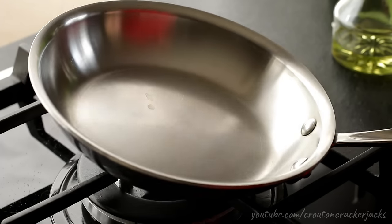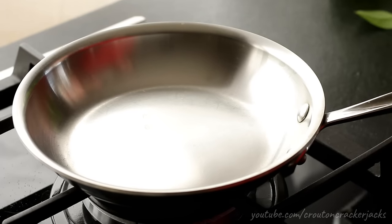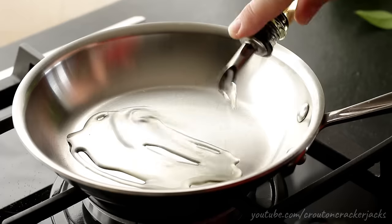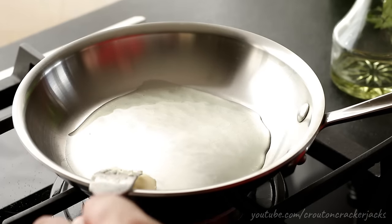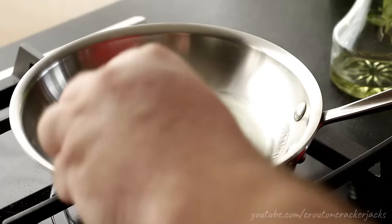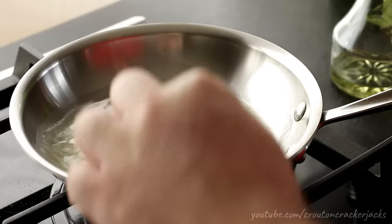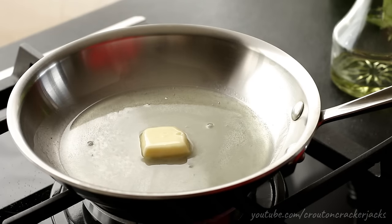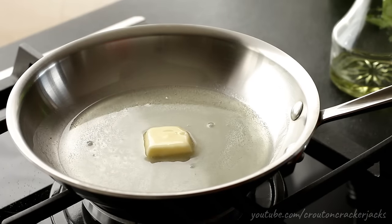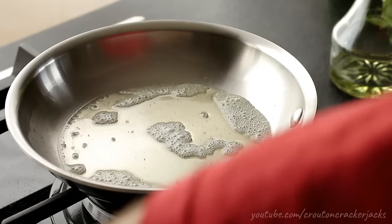I've got an eight inch skillet here on between medium and medium-high heat. I'm going to put a generous amount of vegetable oil in my pan as well as a pat of butter. Do not be afraid of the oil and butter — you're going to need a lot of it. There's probably a good two to two and a half tablespoons of oil in this pan. That's what creates a nice golden brown hash brown and also prevents sticking.